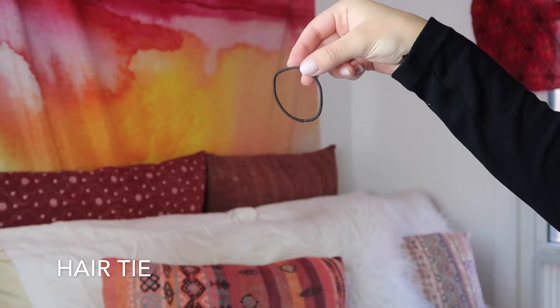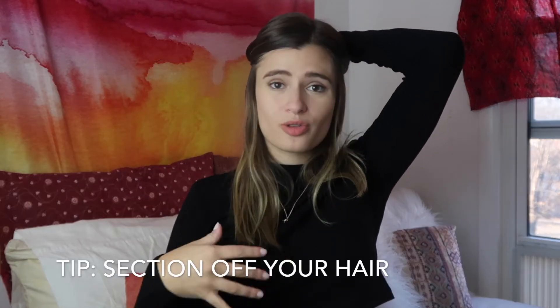Depending on how your hair is cut — for people with layers it might make sense to pull the top half back and do the bottom part first. My hair is all one length, so I just like to separate it into left side and right side. The reason I do this is because sometimes you can miss curls in the back, and there's nothing more depressing than having perfect beachy waves and then one straight strand coming down the back. Anyway, let me show you now how I curl my hair — that's why you watched this video.